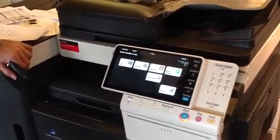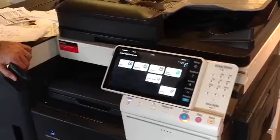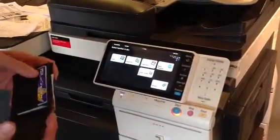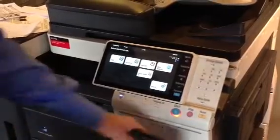So what we're going to do is show you how to set up authentication with card readers and ID and print. The print jobs come out when you walk up to the machine and swipe your card.